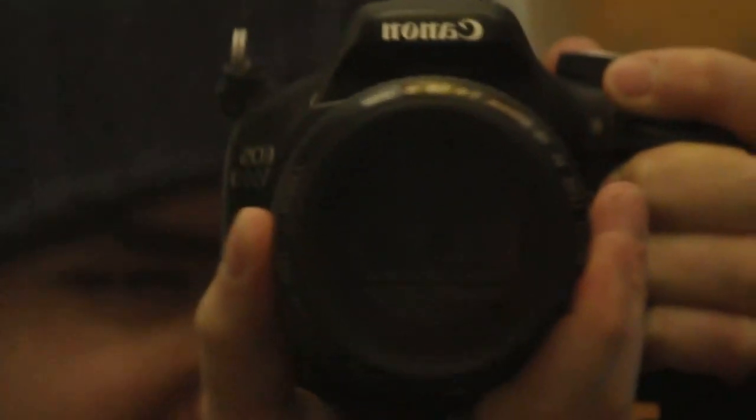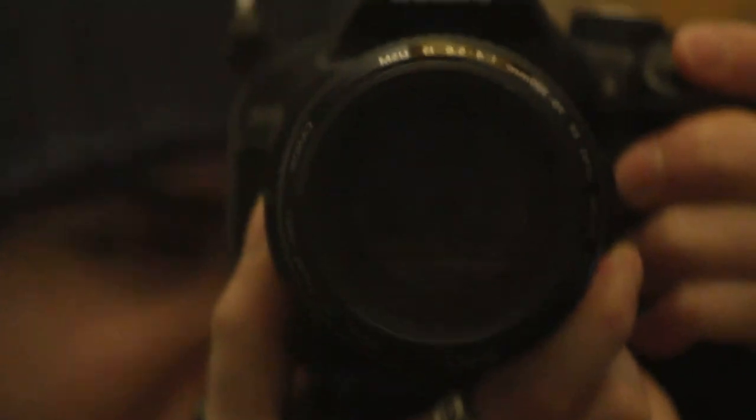Now we're at 300mm. Let me get this in focus and try to get a stable hold on this. Not really — at 300mm it is a bit much.